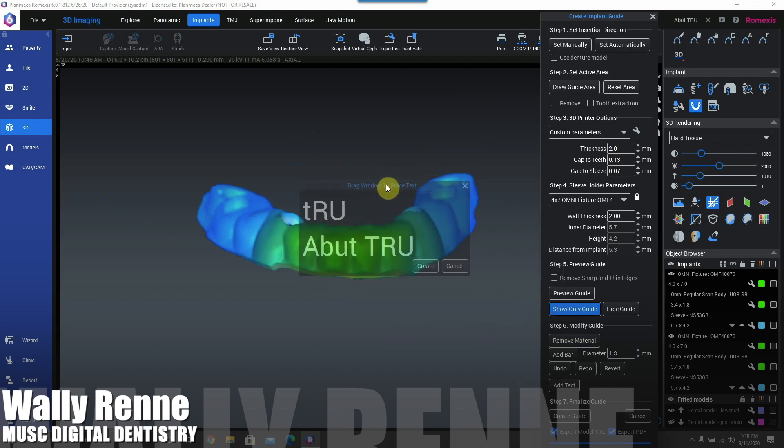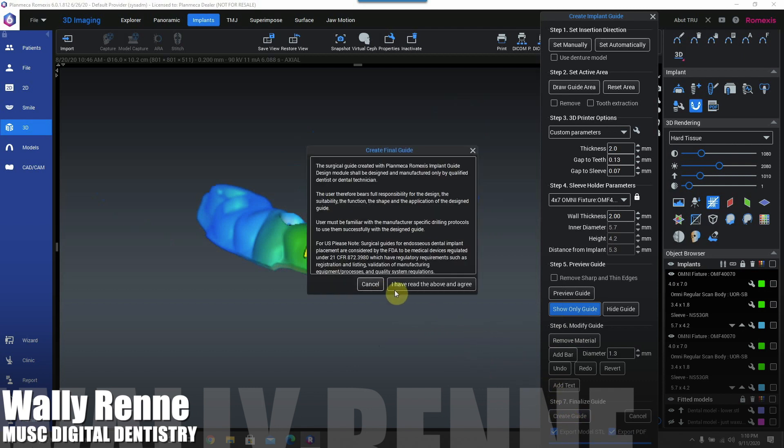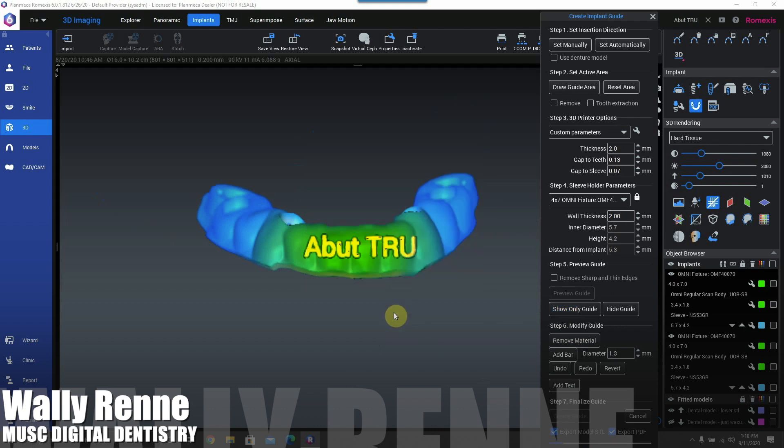Then you add text — you can type anything in that text box and add it to the guide. Go ahead and generate that guide and 3D print it. Romexis generates an STL for you to 3D print, mill, or whatever you prefer.